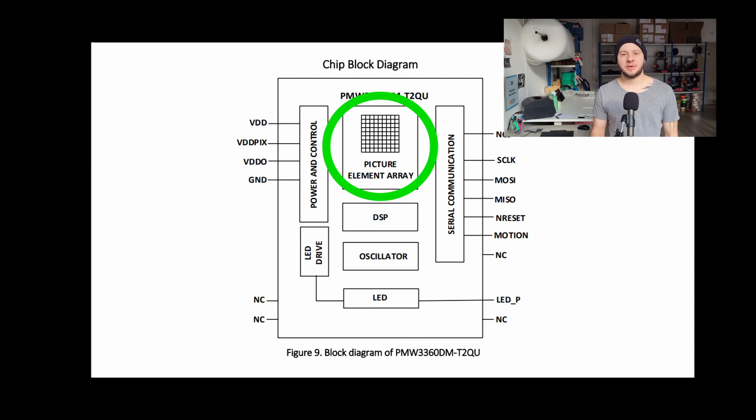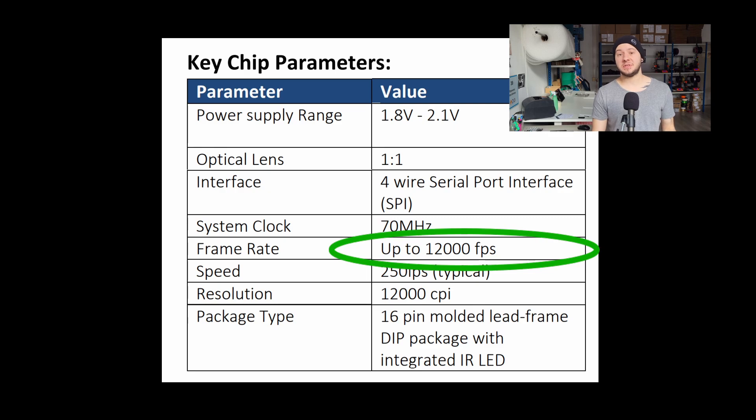The PMW3360 sensor is essentially a small camera that takes pictures of the trackball and then compares them to calculate how fast the trackball is going. It takes those pictures at a very specific frequency: 12,000 pictures per second — the same 12,000 as the 12,000 Hz we were hearing. So what happened is that every time the sensor turned on to take a picture, it drew too much current, which made the voltage regulator crash to 0, then recover back to 2 volts after the picture — happening 12,000 times per second, generating a noise of 12,000 Hz.